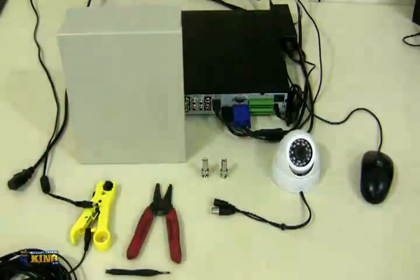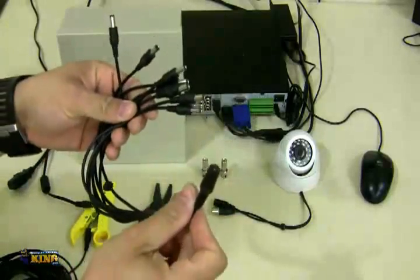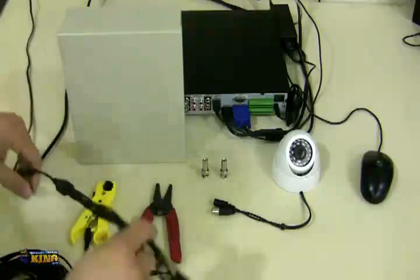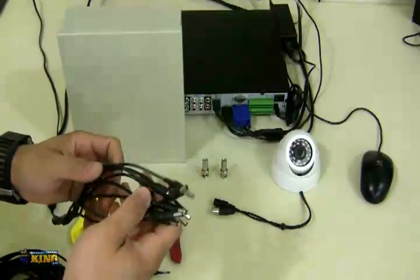For an eight-camera connection, I have an 8-to-1 splitter — you connect it at the end of the power adapter, plug it in, and you can power all eight cameras.